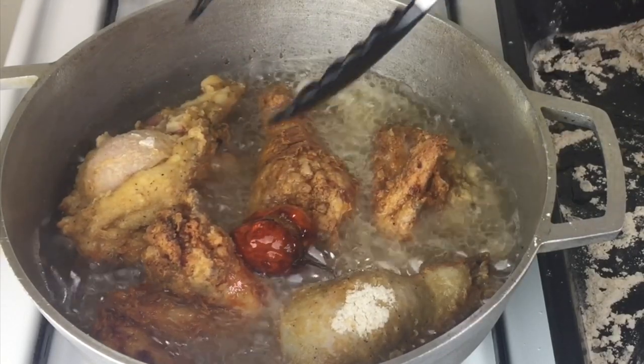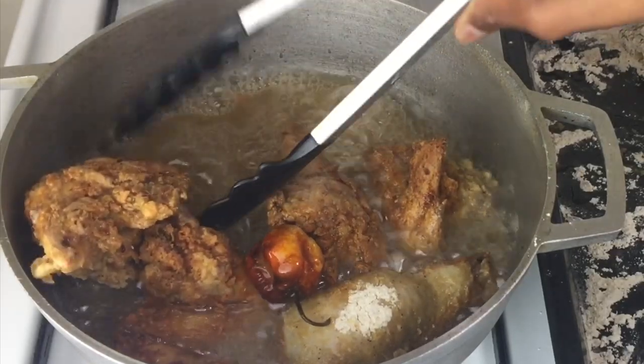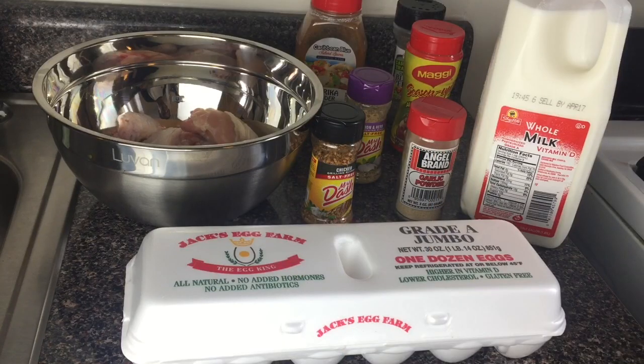Hit the like button for more cooking videos. Let's get right into it. I have all my ingredients here.